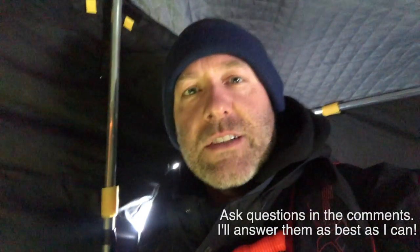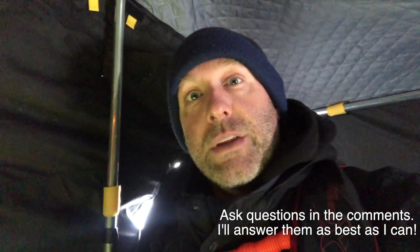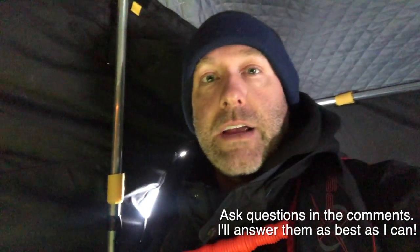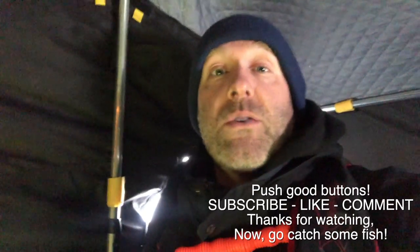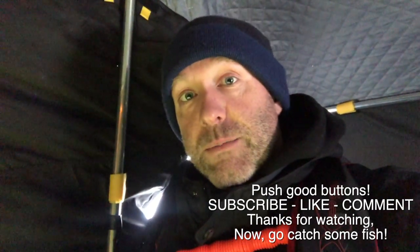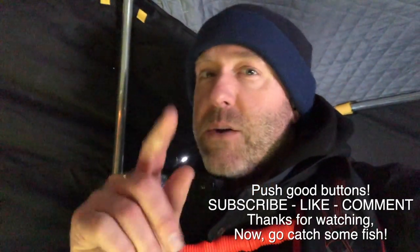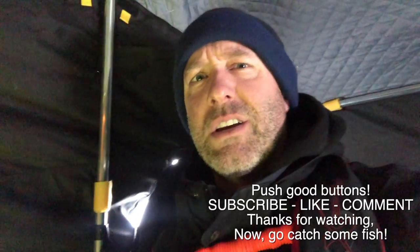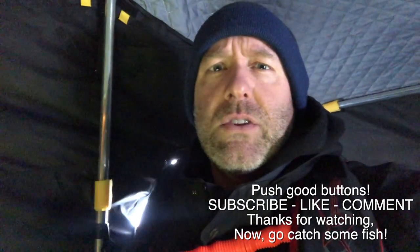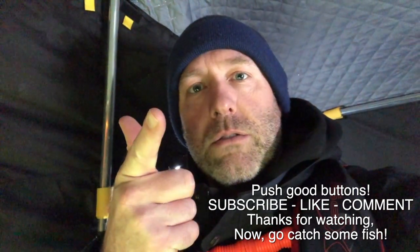Thanks for watching the mini Aquaview review video. If you have any questions about it, just ask them in the comment section and I will answer them as best as I can. It's a great way to get started in the underwater camera game — it's like playing video games and fishing at the same time. Super fun. I highly recommend it, and I highly recommend starting with the cheapest model so you know what you're getting into. It's just easier to use the cheaper models because they don't have a lot of bells and whistles. See ya.